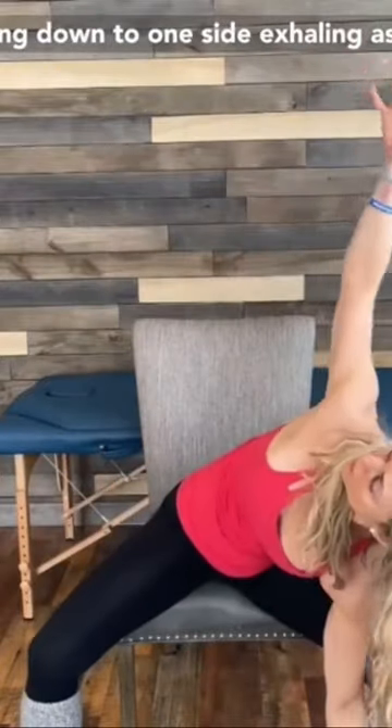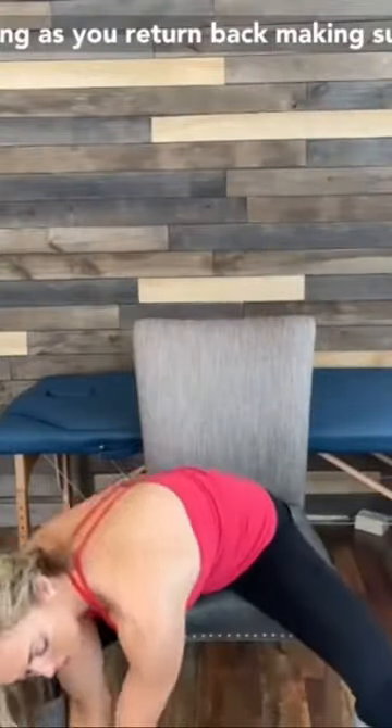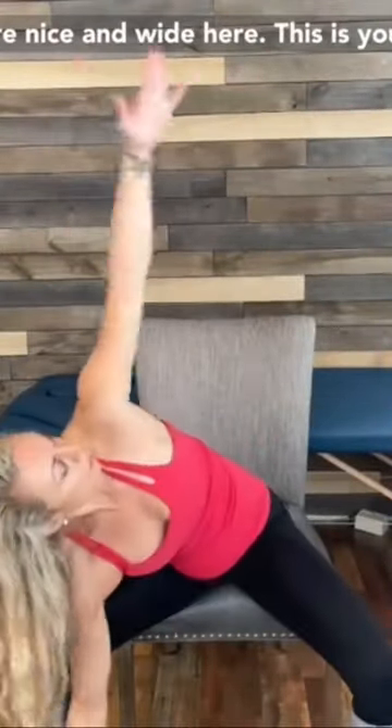This is your seated windmill. Going down to one side. Exhaling as you open. Inhaling as you return back. Making sure your feet are nice and wide here.